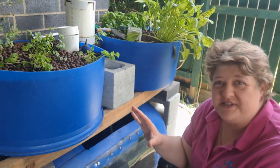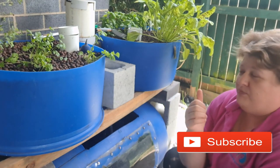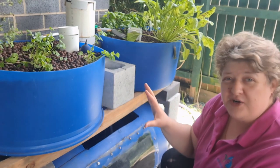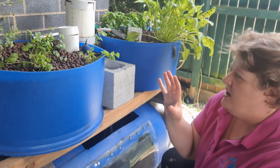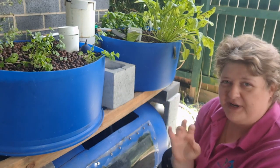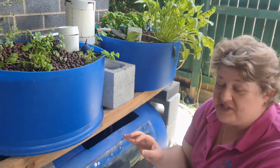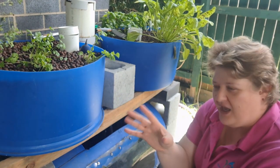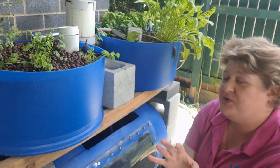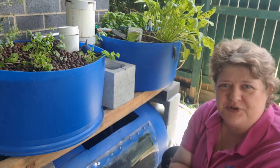A little barrel aquaponics system like this is one of the best ways of having a small investment. I built this for under 300 bucks, and I can actually do it cheaper than that — but buying everything new, straight off, 300 bucks. I was able to build this within a couple of hours. Considering I had to record everything, it will take someone who doesn't know how a little longer, but it still shouldn't take you more than four or five hours maximum if you know nothing about what you're doing.